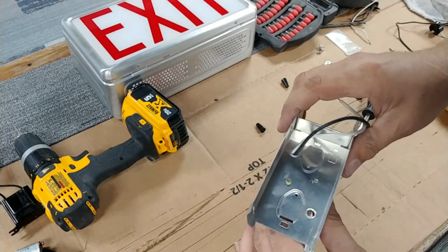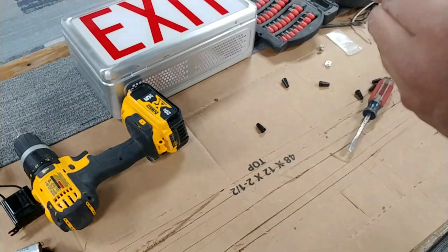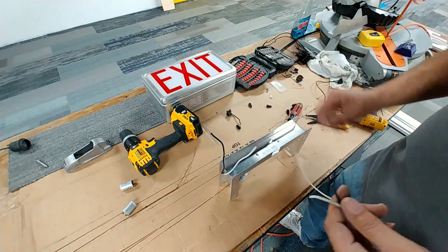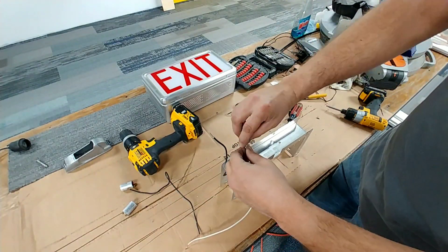All I had to do was drill one extra hole on the back of it for mounting, but once it's mounted it's plug and play and ready to go. You just hook up your wires and you're done, which you can see I'm doing here.